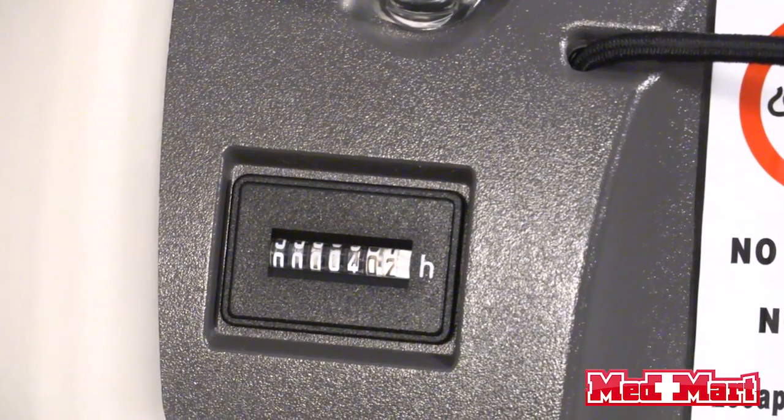On the left side of your machine is going to be your hours. You'll notice a few hours on the machine when it comes packaged to you — those are the test hours on the machine.